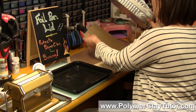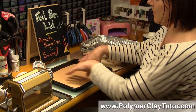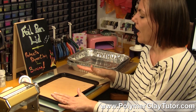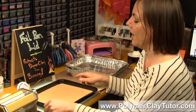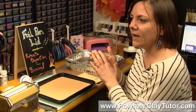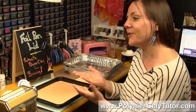I also line my pan with some file folders. I had to trim the corners a little bit just so it would fit nicely in the bottom, and that's going to insulate the piece from the bottom side. I could use a tile like I used to, but this pan came with my oven and it fits perfectly. I like that it is large and thick — it will hold the heat, and it's good if it holds the heat because it'll keep the heat even as long as you're insulating the bottom and keeping it from scorching.